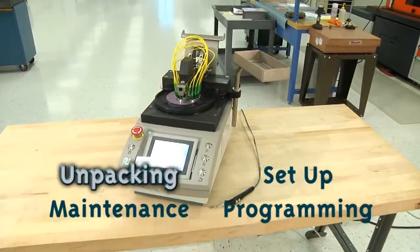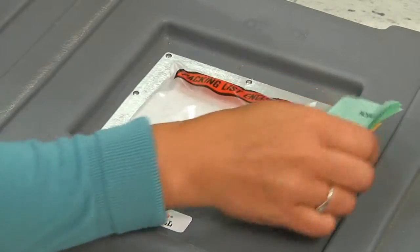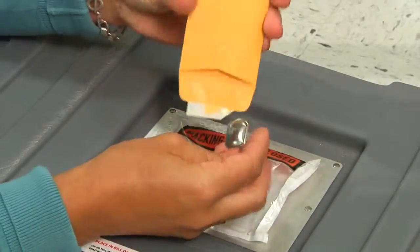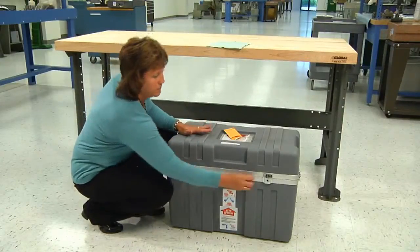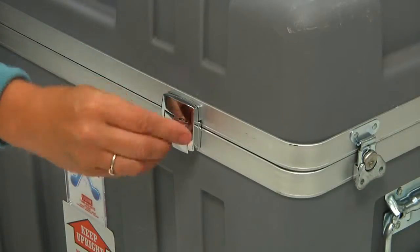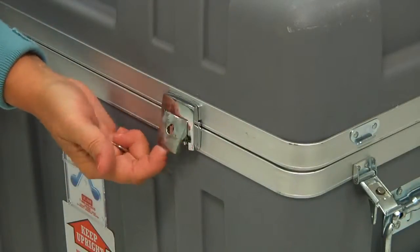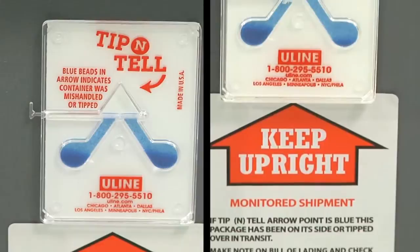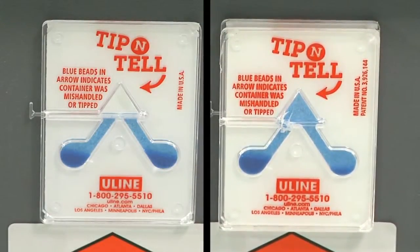Step 1: Unpacking your polishing machine from its shipping case. First, open the packing list from the top of the machine and remove the yellow envelope containing the key. This key will open both locks on the front of the shipping case. Flip the fasteners on the sides of the shipping case down. Before opening the lid, check the front to ensure the polishing machine has not been mishandled during shipping.